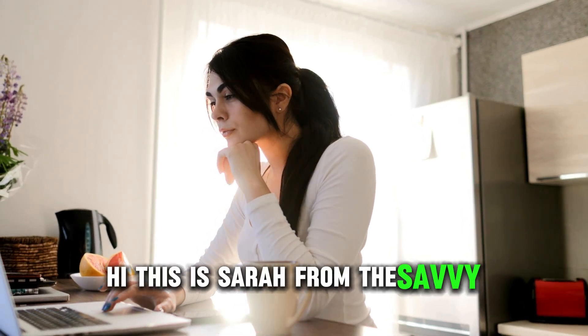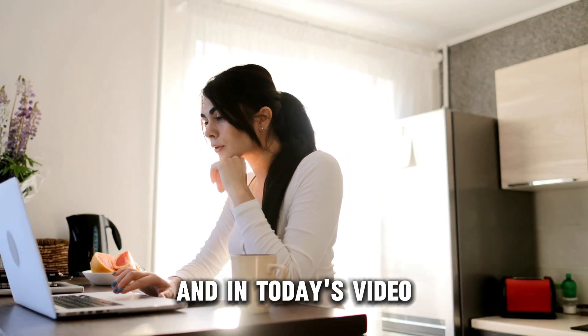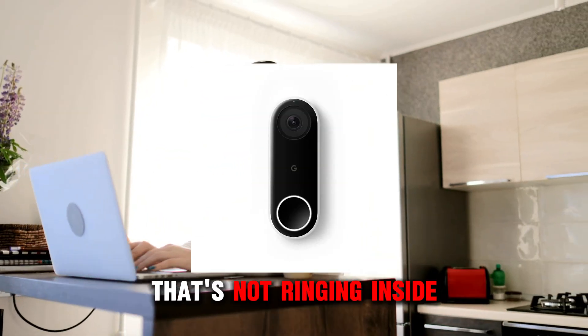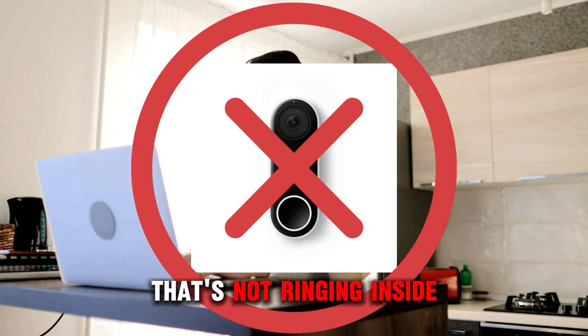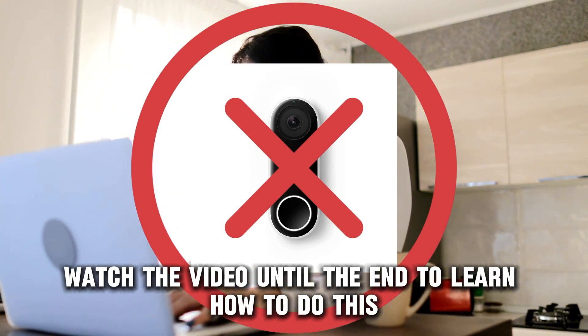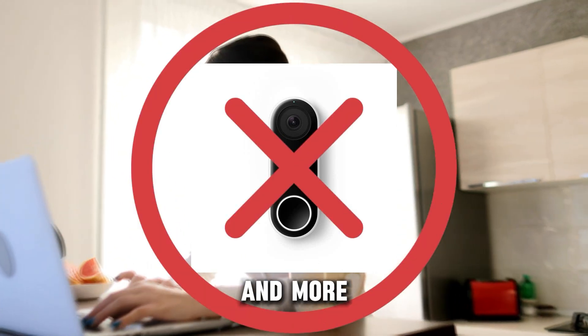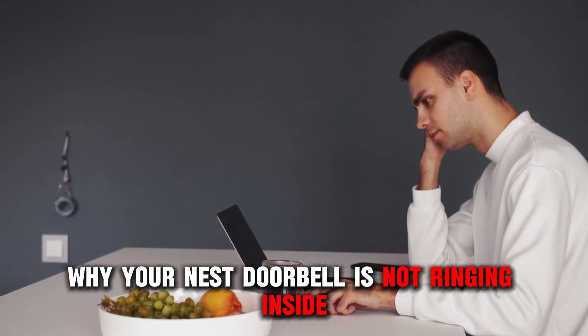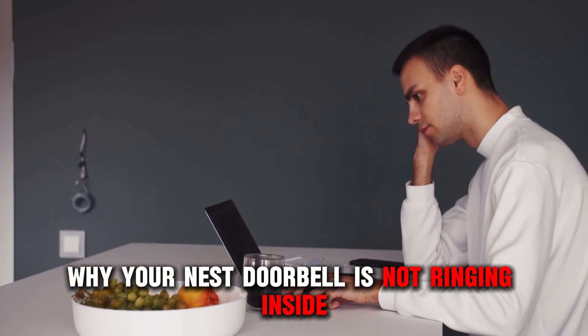Hi, this is Sarah from The Savvy Professor, and in today's video, we'll talk about how to fix a Nest doorbell that's not ringing inside. Watch the video until the end to learn how to do this and more. The following are some of the reasons why your Nest doorbell is not ringing inside.